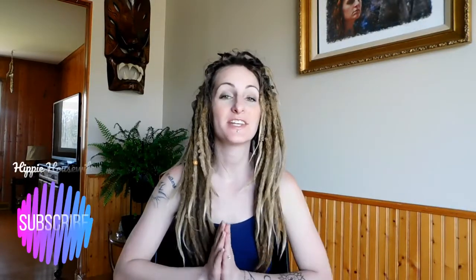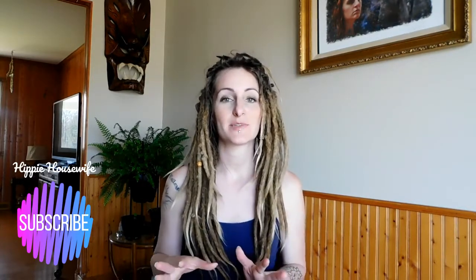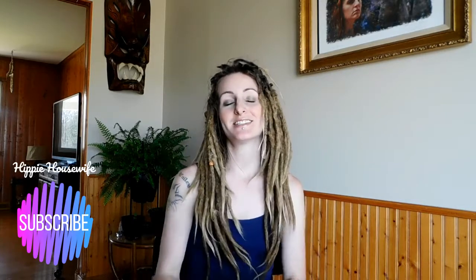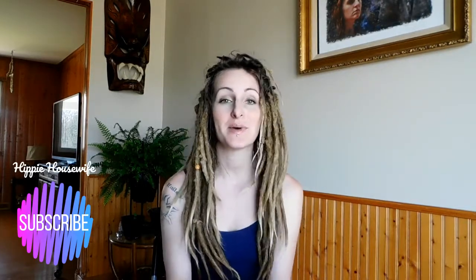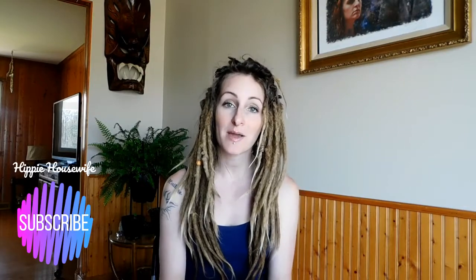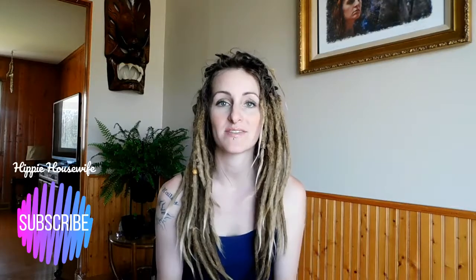Hello beautiful things, welcome back to my channel Hippie Housewife. In today's video I'm going to be talking to you about root flipping, also known as root interlocking — a few cons on the subject and then breaking it down and letting you know exactly what it is. As a little disclaimer, if you are new to my channel, welcome. I post two to four videos a week all pertaining to the hippie housewife lifestyle, so definitely consider subscribing. Now without further ado, let's dive into the purpose of this content.